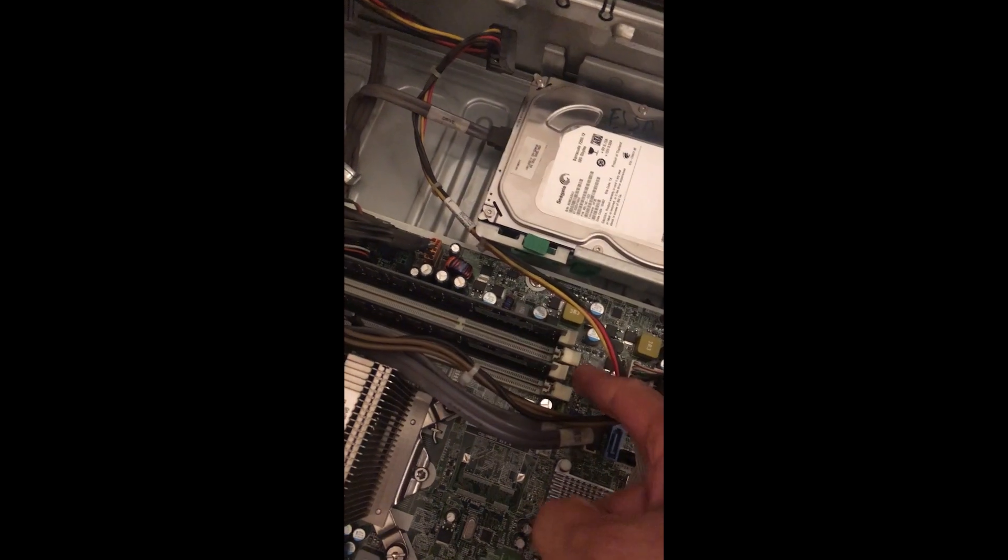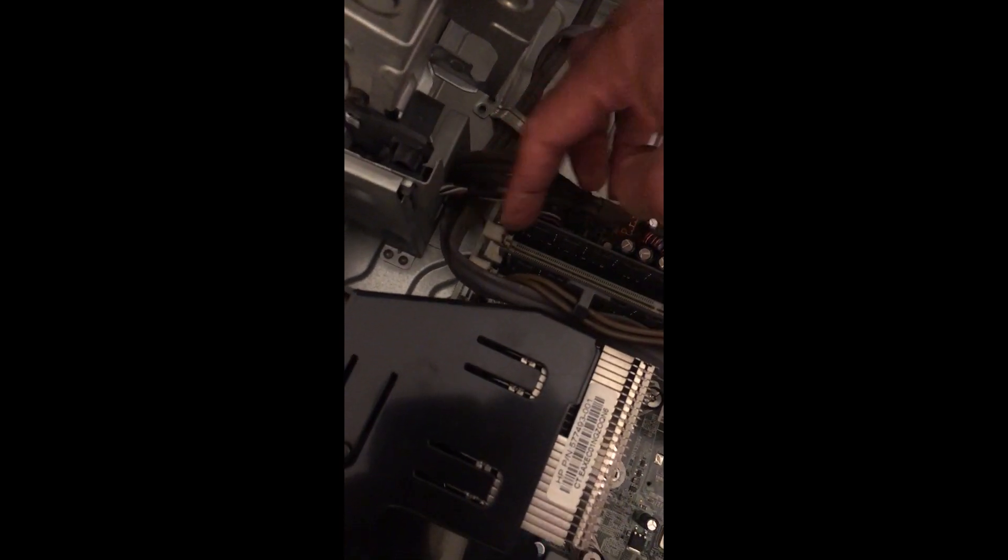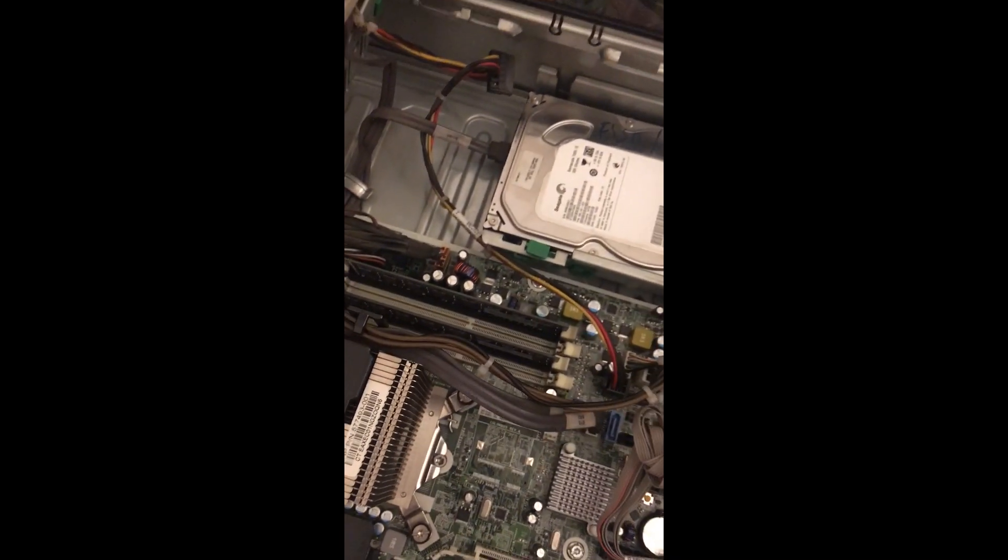Pull the lock outward, then keep the memory into the slot and press it slowly. When you press it slowly, the lock will automatically click into place — you don't need to lock it by hand. Do the same on this side, push the memory down slowly, and you can see the lock is automatically getting locked. That is the way you plug in the memory.